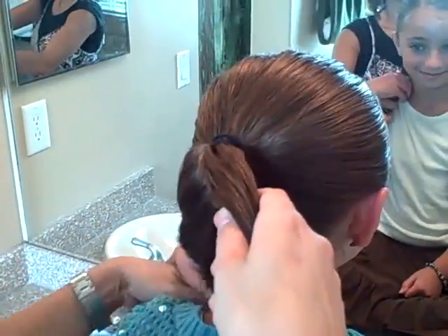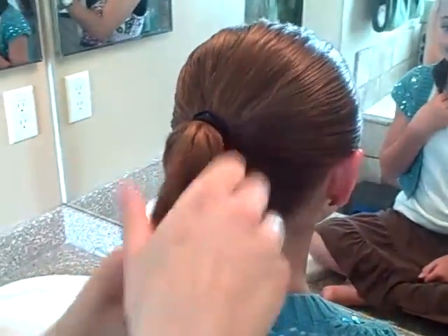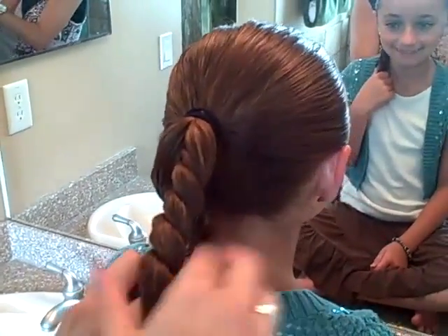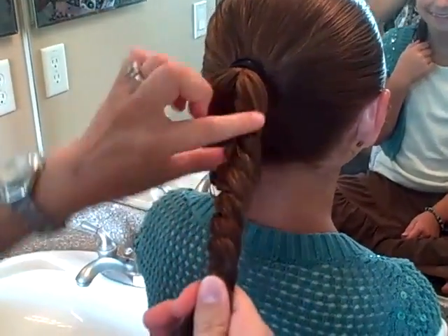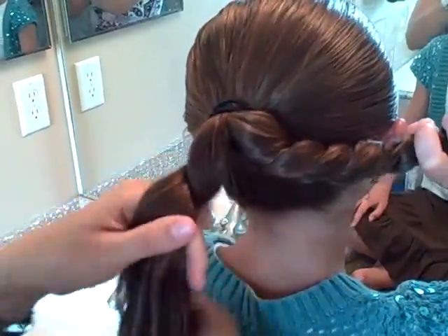Just hold on to that for me. Thanks. With the piece that I now have, I'm going to divide it in half again. Now you're just going to do a basic twist with these two pieces — as you can see I twist to the right. It doesn't matter which way you twist, just make sure you keep track of which way you're going. Hang on to that please. I'm going to divide this side into two pieces and twist it as well.